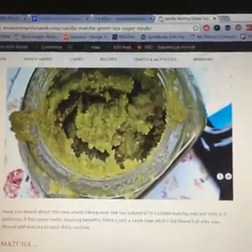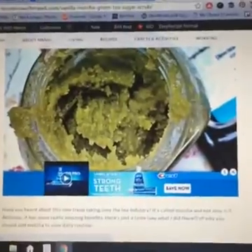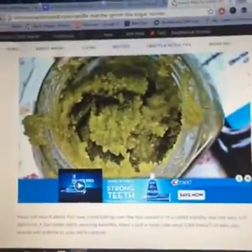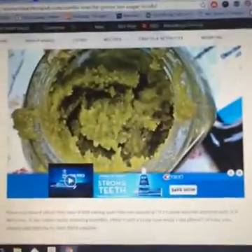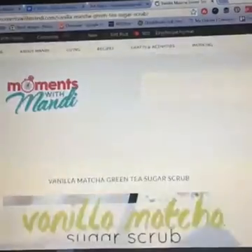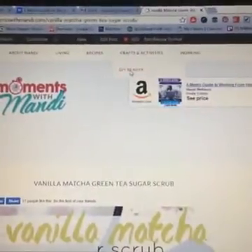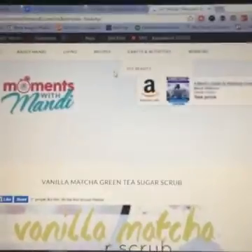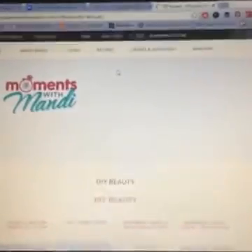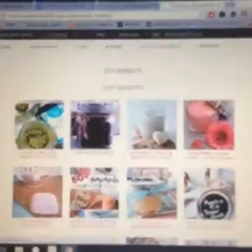The green tea matcha powder is so vibrant that it gives so much color to whatever you're using. Again, that's momentswithmandi.com — you can search for matcha and it will come up. Or if you go to Crafts and Activities, DIY Beauty, you can see all the DIY beauty stuff I've done. Keep an eye on this page to see how else I'm going to use Steeped Tea in some fun, non-traditional ways.